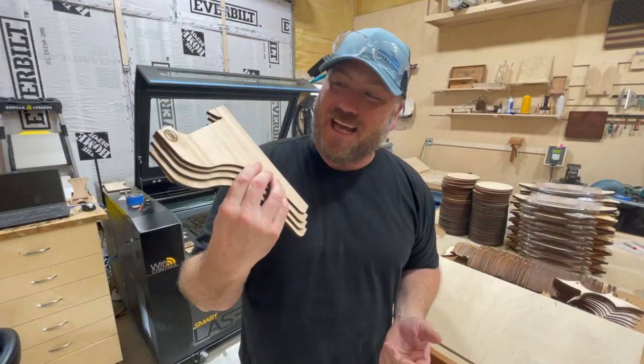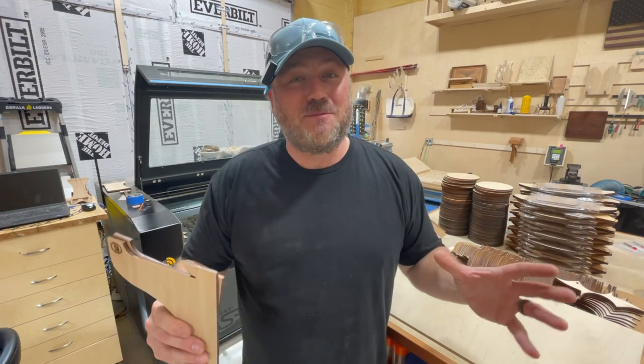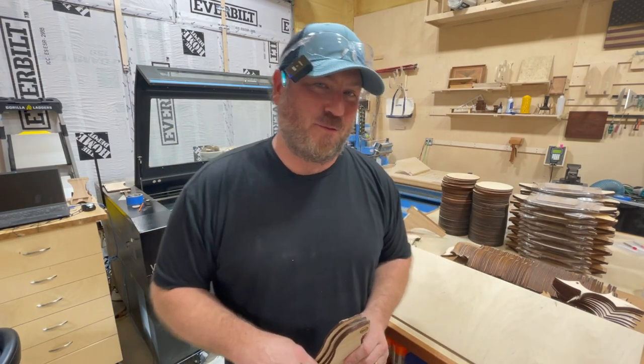Well there you have it. I'm super excited to get these out and I use them all over the shop now, and I hope you will too. If you don't have them just yet, go down below — they're in the description. Thank you for watching.